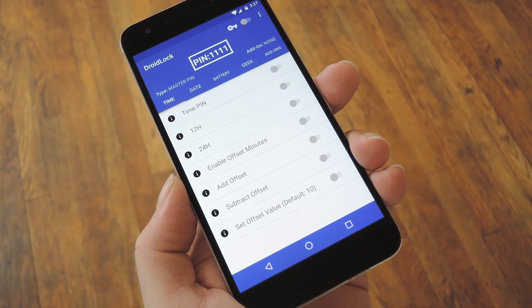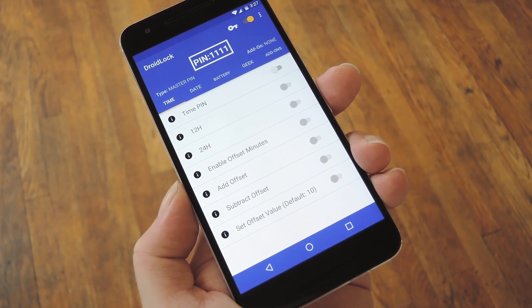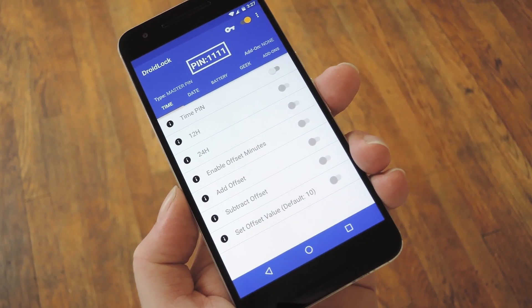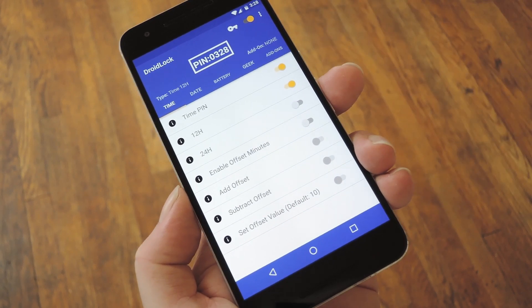At this point you'll be taken to the app's main menu. The first thing you should do is enable DroidLock's main service, so toggle the switch at the top of the screen. Then this is where things start to get interesting — you have four main options for what you want to base your automatic PIN on: time, date, battery, or geek. If you want to go with time, just toggle the first switch in this tab, then choose whether you want 12 or 24 hour formatting, and from now on your PIN will always be the same number you see on your clock.